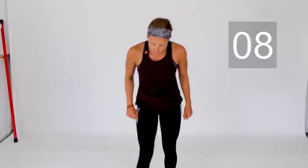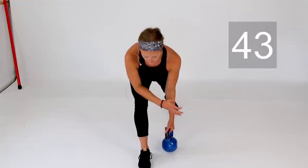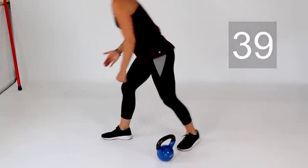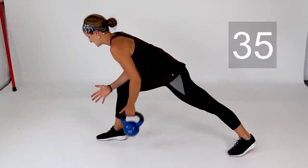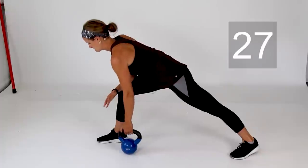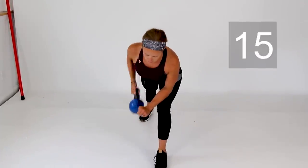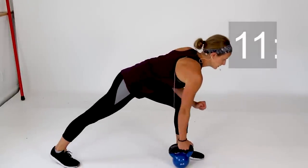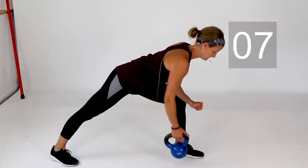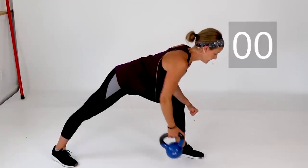Up next is your lawnmower row. Start with that right arm — step that right foot back, elbow to your leg, and pull that weight up to your hip, keeping that elbow close in by your side. Back heel stays off the ground. Last one, then switch to the left arm. Pull that weight up to your hip, extend the arm down. Last one on this side and rest.